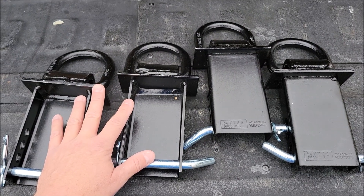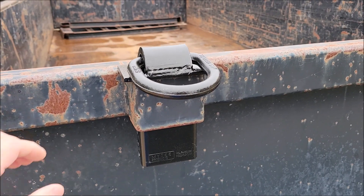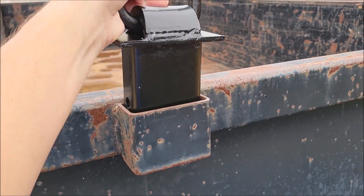I'm going to keep these in the toolbox on my dump trailer so I can use them when I need them. So this is the basic idea — we've got this stake pocket right here and these just slide right down in there.